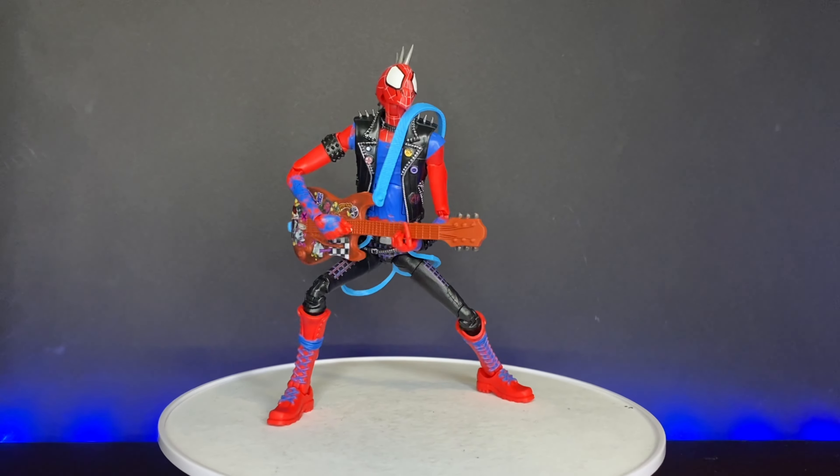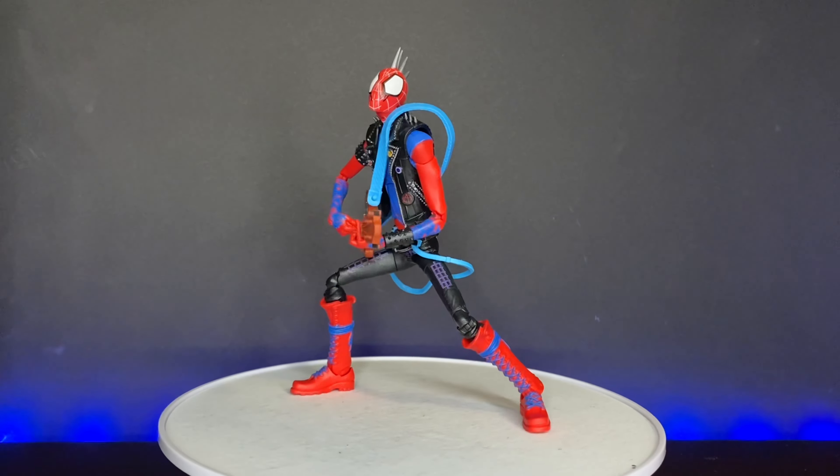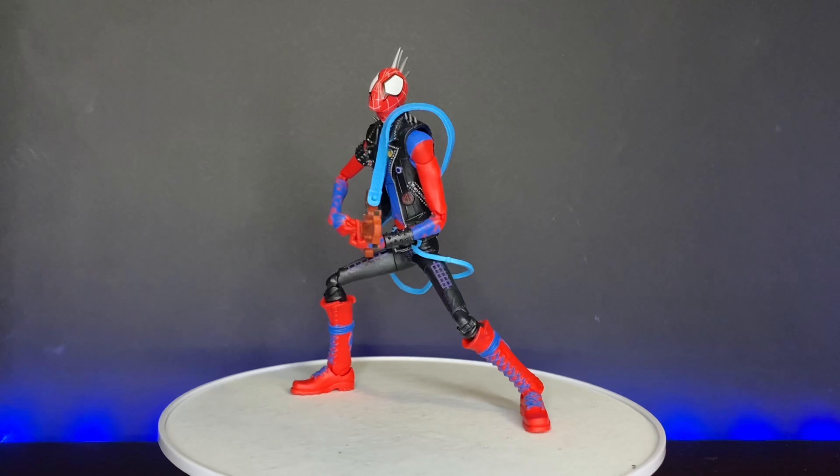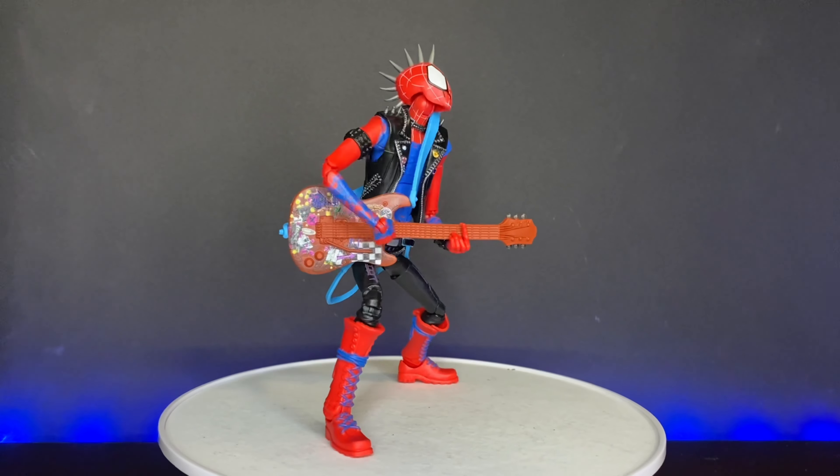Today I have the Spider-Punk and the Spider-Man 2099 from the Across the Spider-Verse wave. And I do have to say that there is a lot good going for these guys, but there's also a lot of bad.